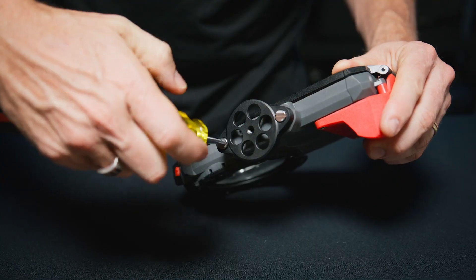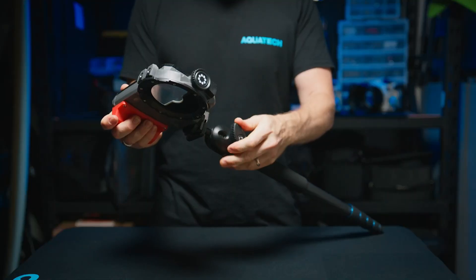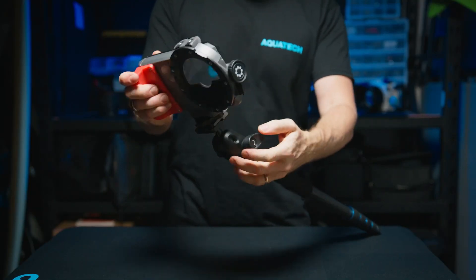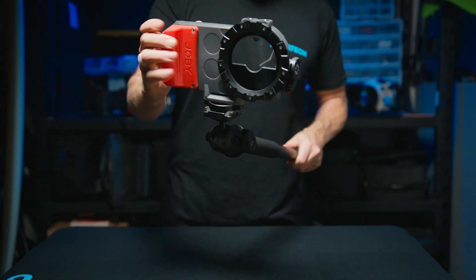To attach, you simply have to tighten the screws into the two mounting points at the bottom of the C-Pow. You could also use a ball head on a monopod to have greater control over the camera angle for some interesting angles.